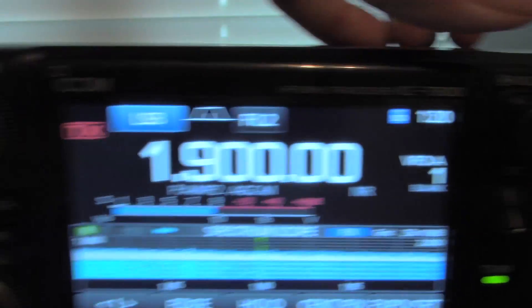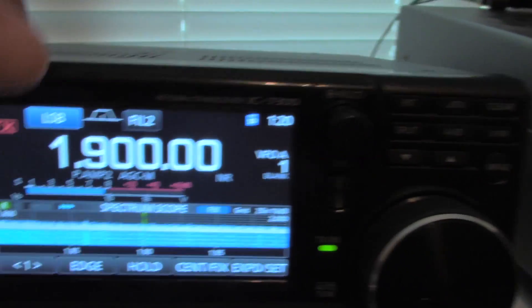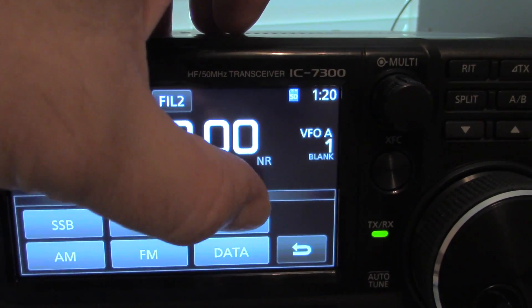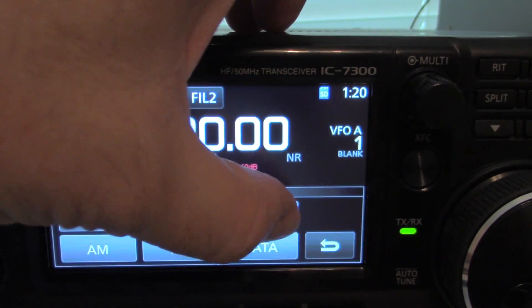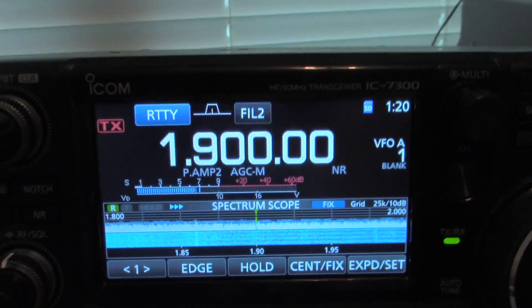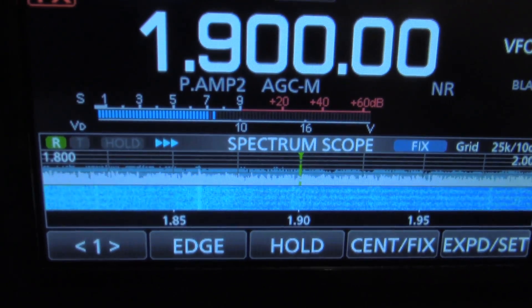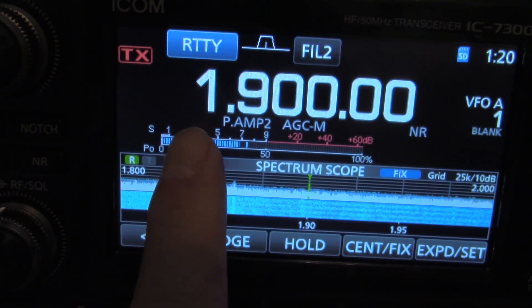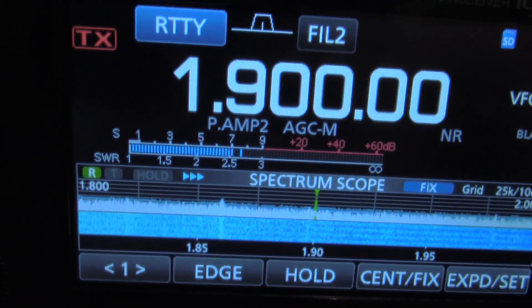But right now, this time of day, you don't have to worry about that. Another thing — you need to put this on RTTY (radial teletype) instead of lower sideband. Now let's just see what our S meter shows. We're not on SWR, so you have to hit this button — there's the SWR meter.